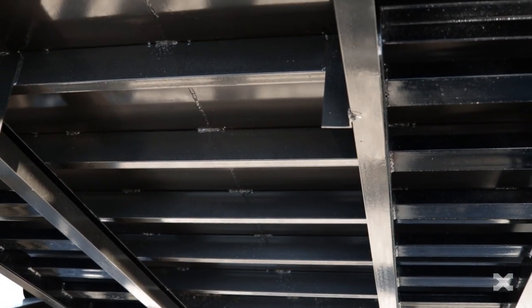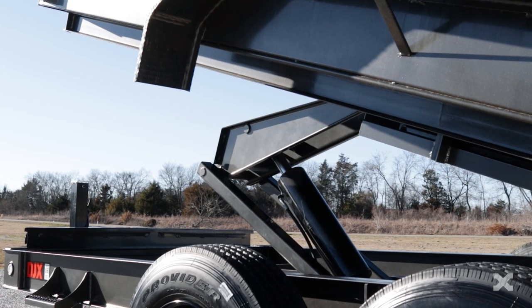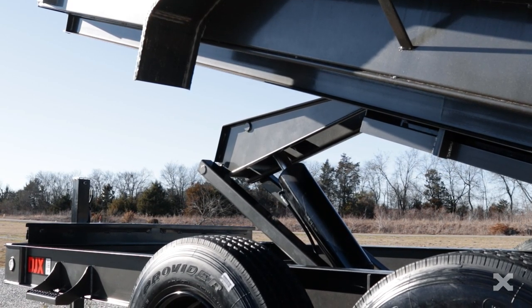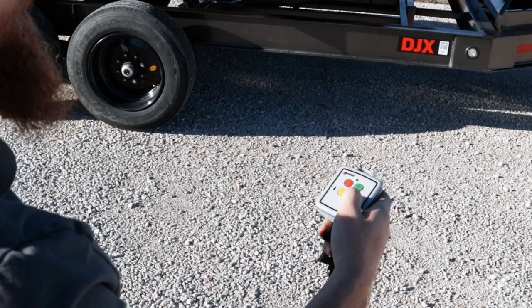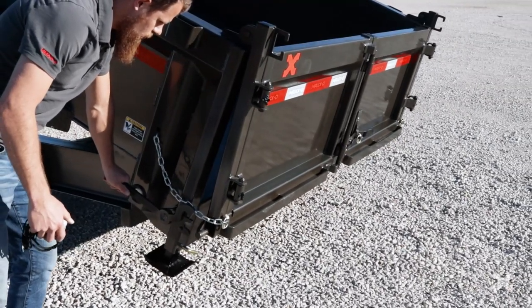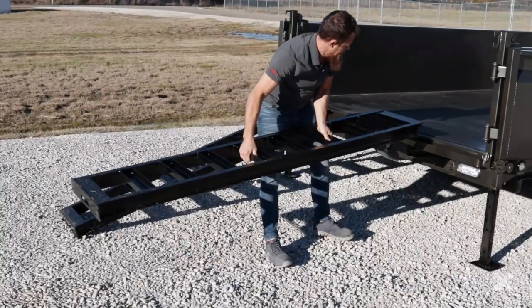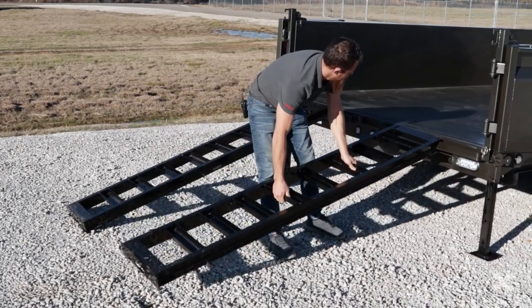The floor is also 10 gauge steel with 3 inch channel cross members on 12 inch centers. The DJX dump bed is raised and lowered by a huge 6 by 20 cylinder hoist and can be operated with a wireless remote. The DJX's spreader gate means that you can easily spread dirt or gravel with this trailer.